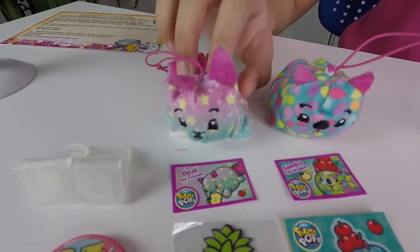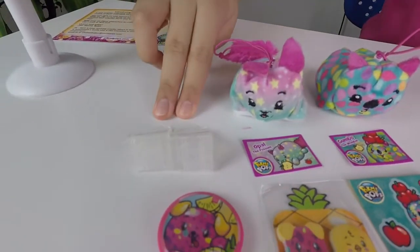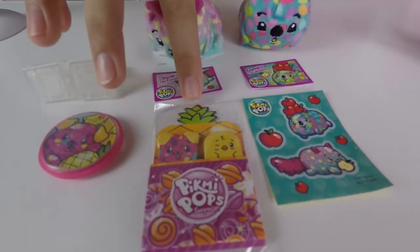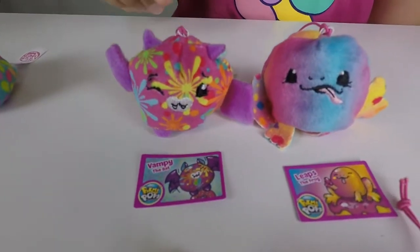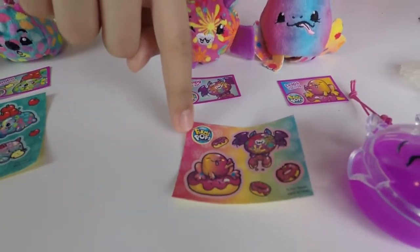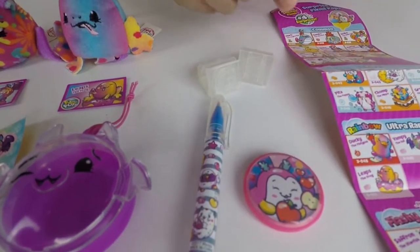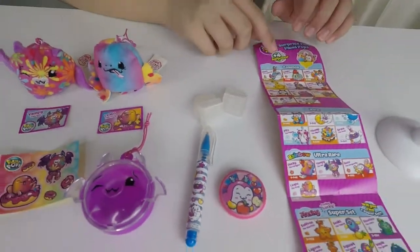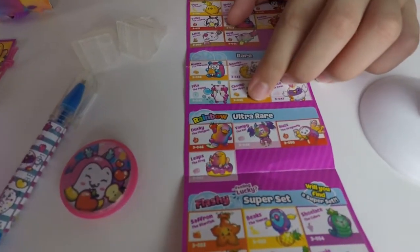Here we have Opal the Possum, Gumbo the Wombat, two clips, a pin, adorable sticky notes, and some stickers. Here we have Vampy the Bat, Leaps the Frog, some stickers, a bat container, two clips, a pin, and a pen. Here's the checklist, and here's our rainbow ultra rare that we unboxed today.